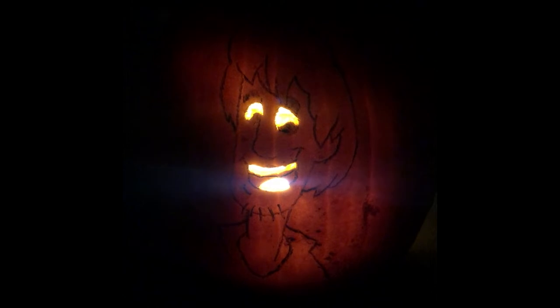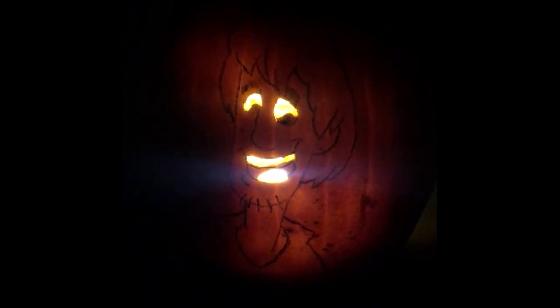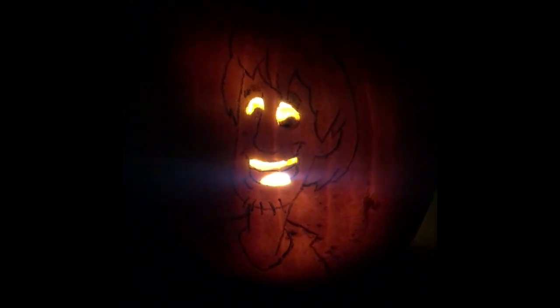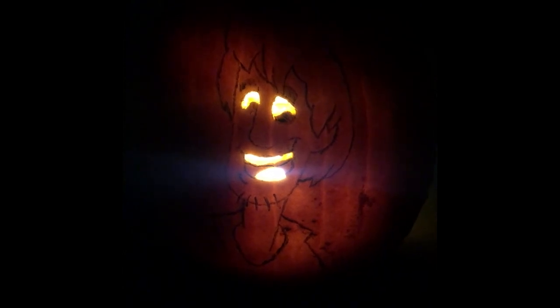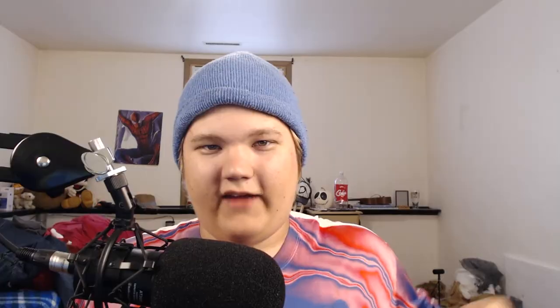All I did was draw the outline of Shaggy, then carve out the whites of his eyes, his teeth, and his tongue, so that way the light would shine through and show the rest of the black outline. Originally I was going to do both Shaggy and Scooby, but when I tried doing that it was too difficult, so I decided to stick with just Shaggy.